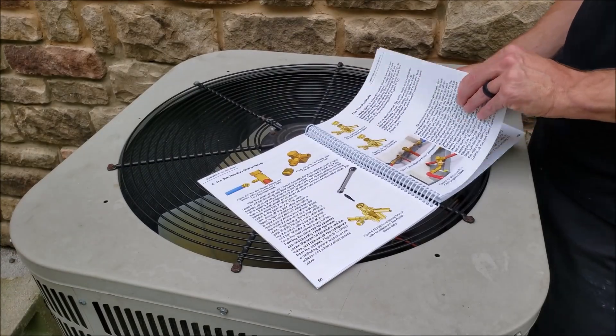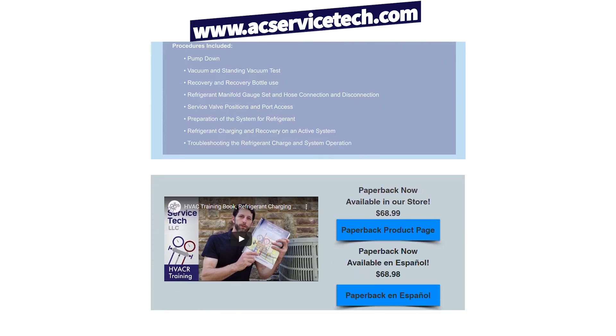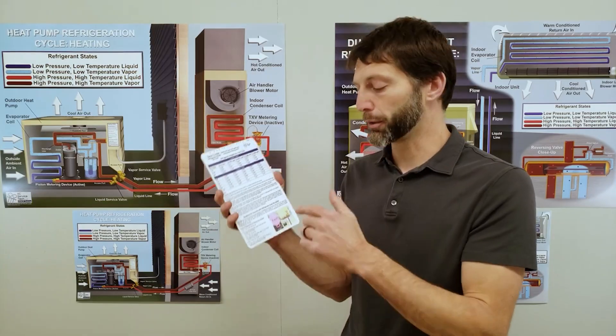If you want to learn more about refrigerant charging, check out our refrigerant charging service procedures for air conditioning book, available at acservicetech.com, on Amazon, as an ebook on Google Play, and on the Apple bookstore. We also have a 1,000-question workbook with a self-study guide so you can work at your own pace. We have refrigerant charging cards — quick reference cards with PT charts, refrigerant weight charts, and a troubleshooting guide, made out of polystyrene so they hold up well in the field. Check out all our resources at acservicetech.com. Hope you enjoyed it — we'll see you next time at AC Service Tech channel.